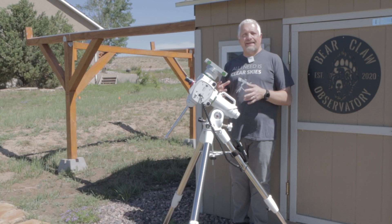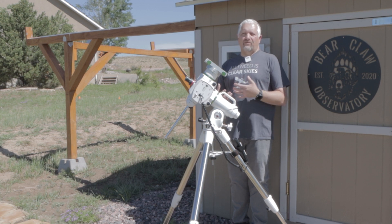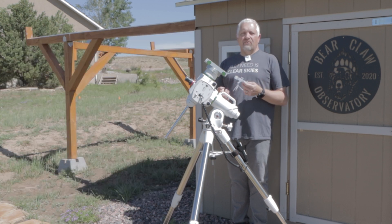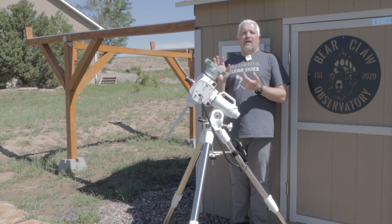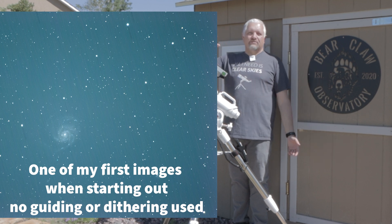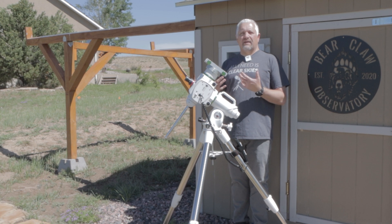I also wanted to mention guiding. It's not something you need when you first start, but it should be something you heavily consider if you want to continue in the hobby. With guiding, you're able to get much longer sub-exposures before you see any trailing or egg-shaped stars. Additionally, guiding allows you to do something called dithering, which moves the entire imaging train by one to five pixels between frames to prevent what's called walking noise — it almost looks like invisible black rain coming down on your image without dithering. So you'd want to get into guiding as soon as possible, though you don't absolutely need it to start.